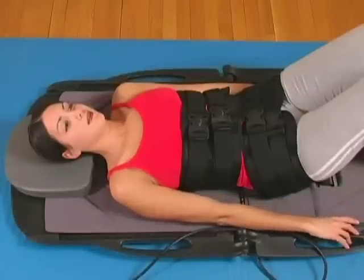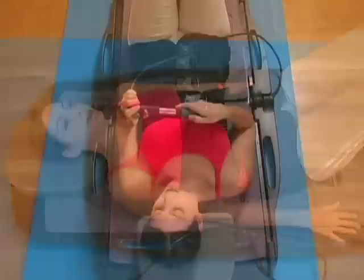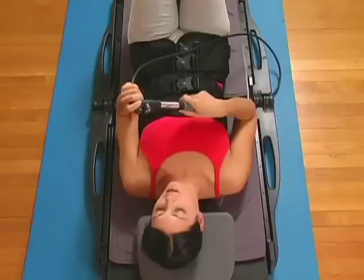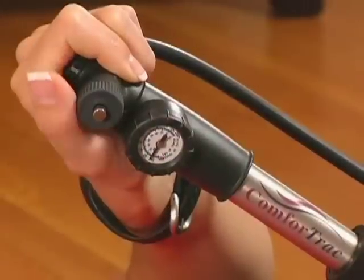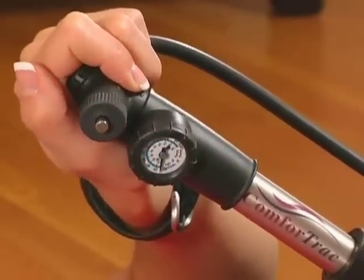If the traction force reading drops, it was probably caused by repositioning. To rectify, slowly pump the air cylinder back to the desired reading then relax. If you pump the air cylinder beyond your recommended traction force, press the release button immediately until the correct traction force has been attained.